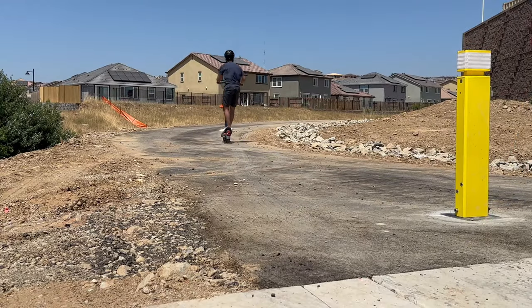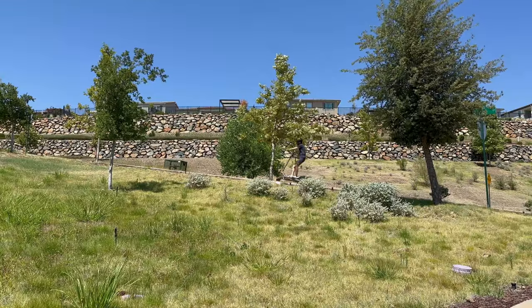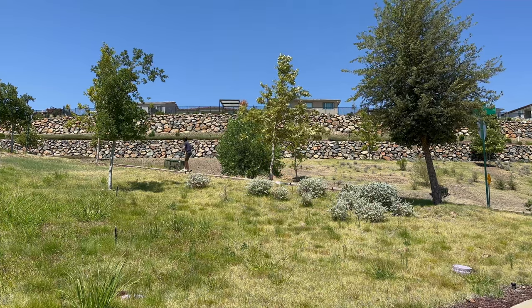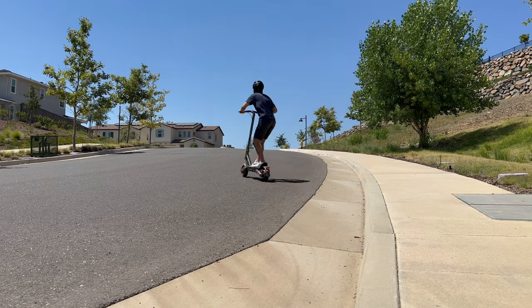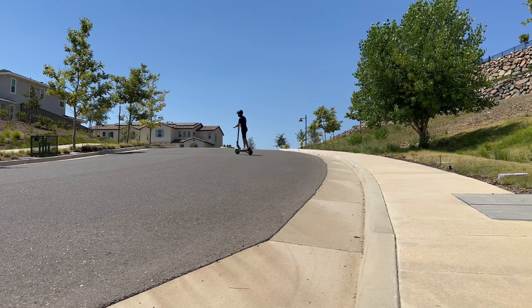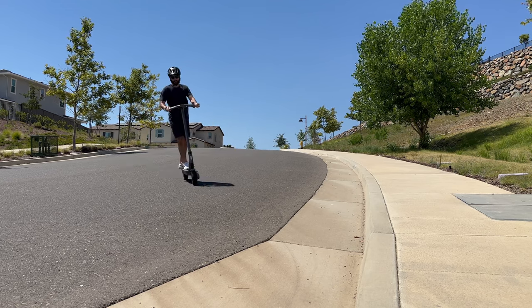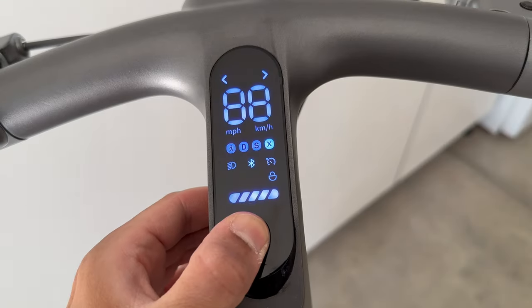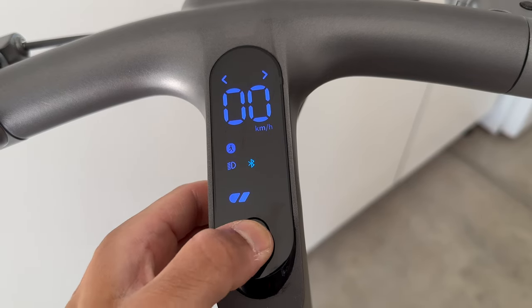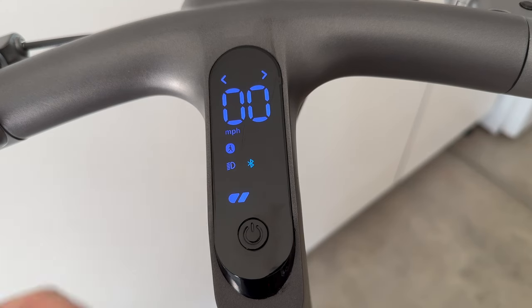In terms of testing, I've gotten the scooter to easily go above 18 miles per hour and it does go up hills pretty easily as well. The steepest inclines in my area cause the speed to decrease a little bit but that's expected, so I'd say the Yadia specs are accurate. The display screen is integrated into the handlebar — turn it on by holding the middle power button and you'll see the main speed in the center, the riding mode below that, and battery life below that. It's super simple and user friendly.